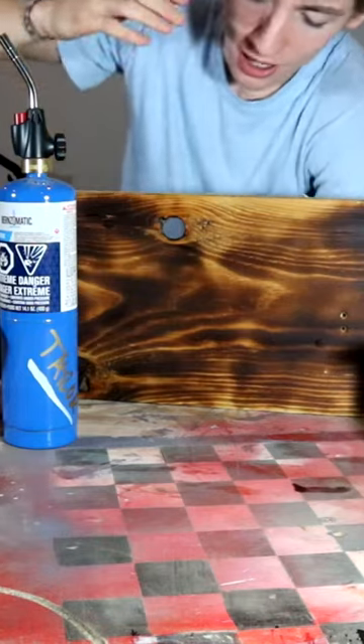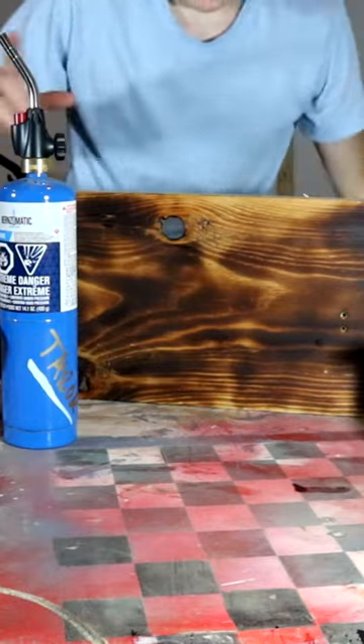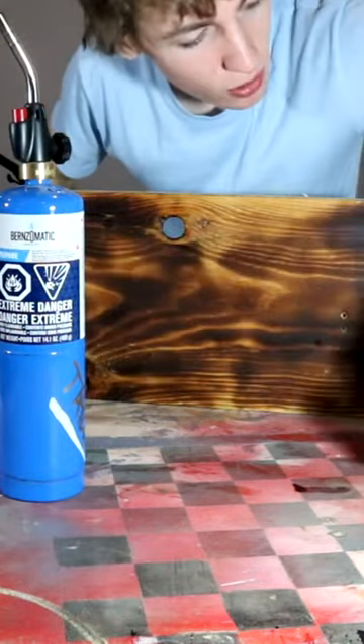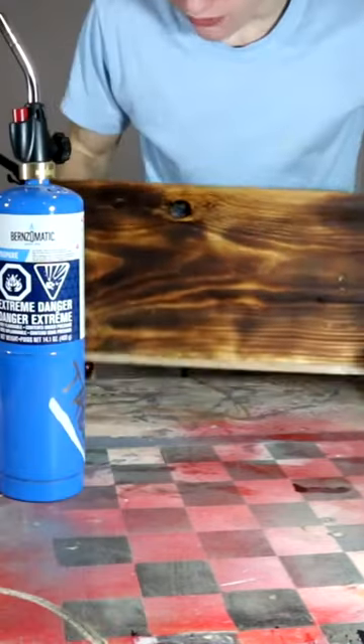I'm going to bring you a quick video about how to get a torch burned piece of wood. First things first, what you need is a torch, some type of sandpaper or wire brush, and shellac or any other type of clear coat, and of course a piece of wood.